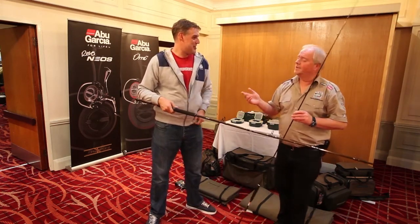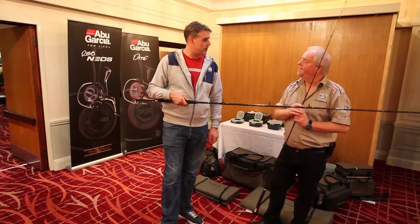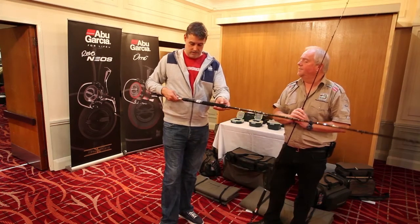One of the retailers at a previous trade show made a really good point — for 150 quid, you've got a 12-20, a 20-30, and a 30-50 rod. You've got everything you're going to need for 150 quid.